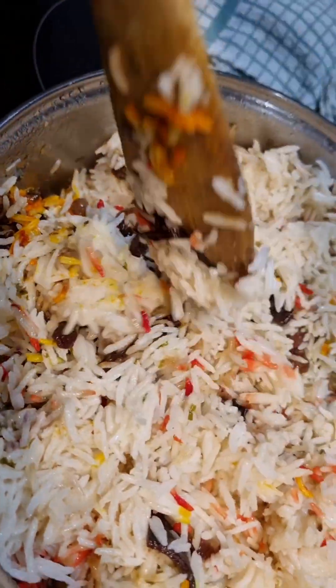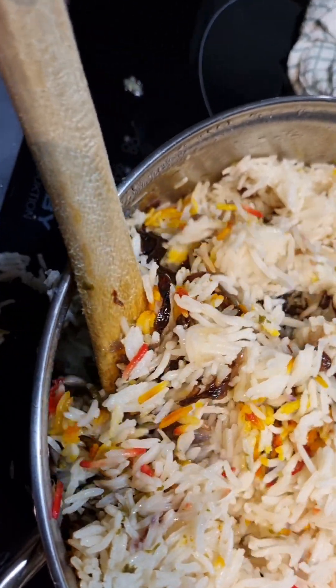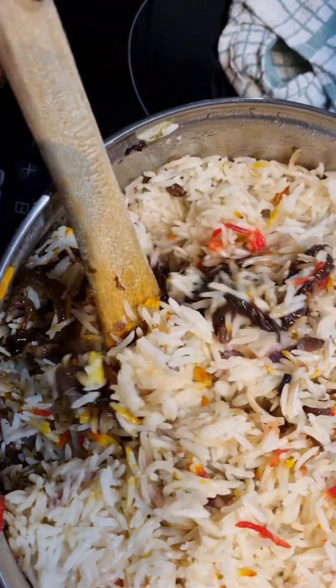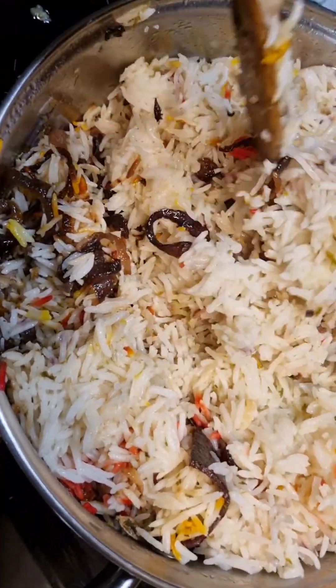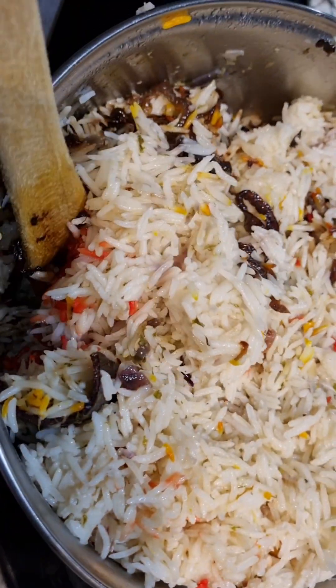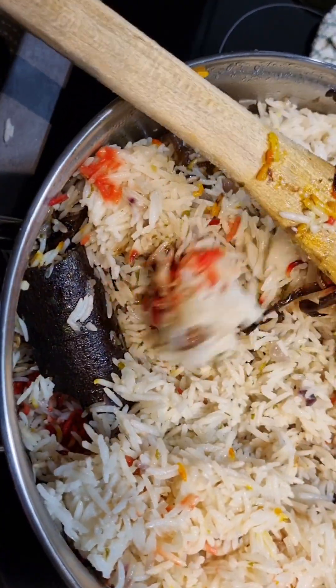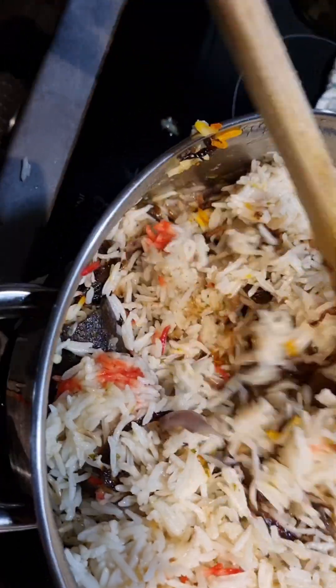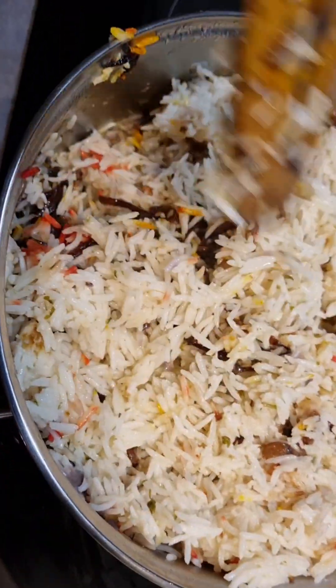You can serve it with any dish — meat, vegetables, whatever your wish is. Bon appétit! Ciao!